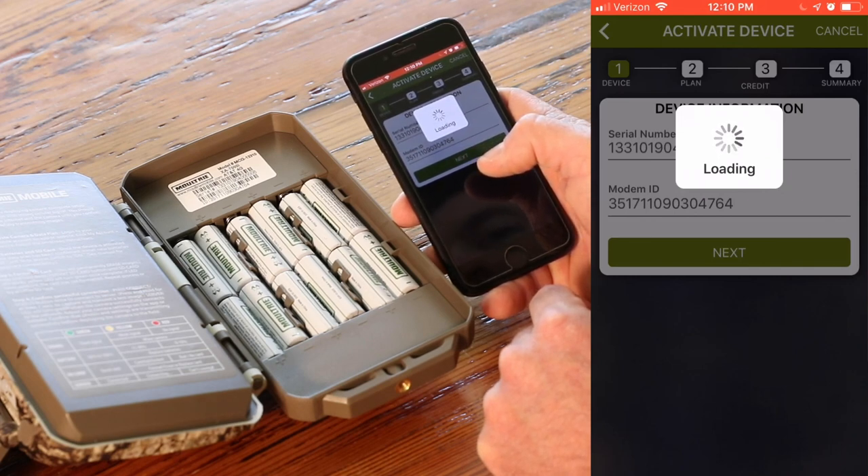Let that load, and then we're going to pick a plan — that'll be our next option.